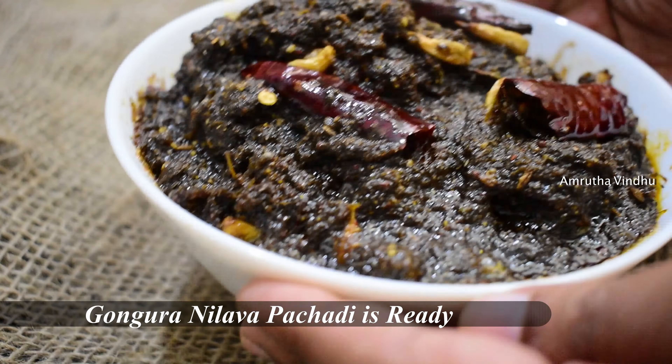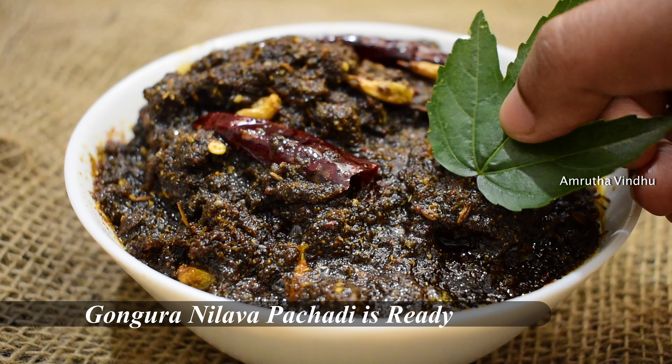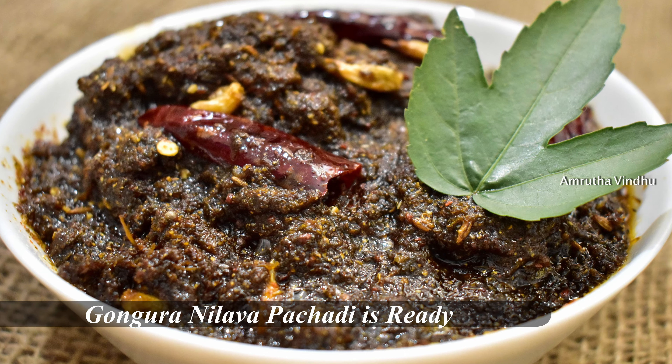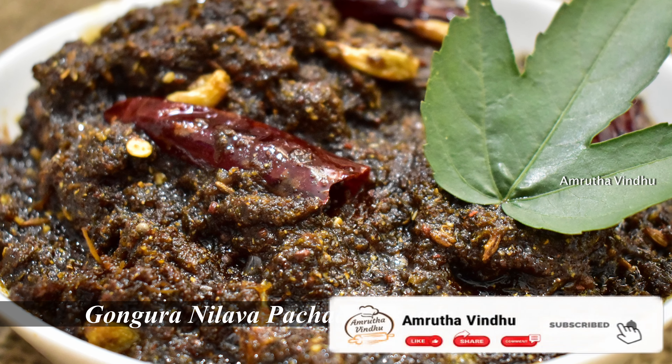If you liked this gongura recipe, please share this video and comment below. If you liked this video, don't forget to subscribe to our channel and activate the bell icon.